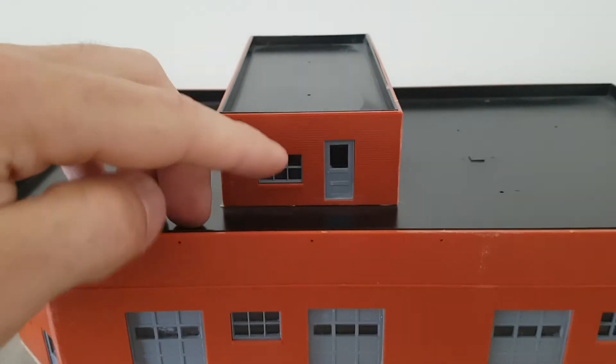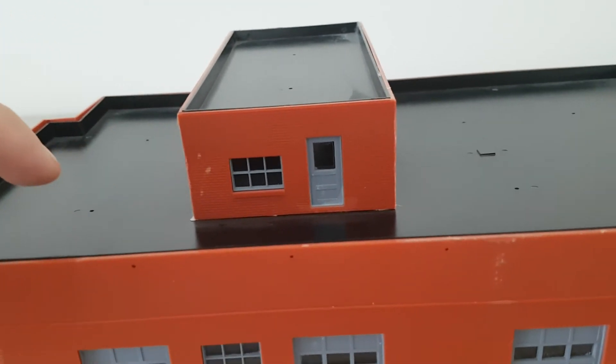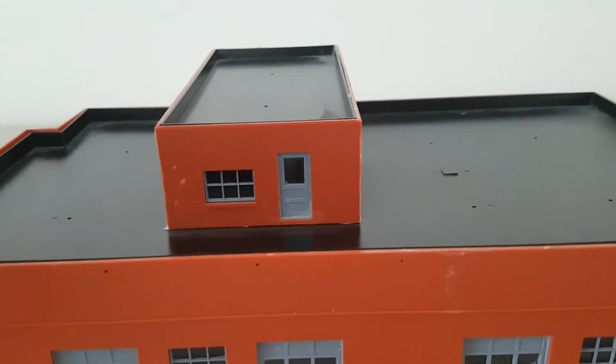I am probably going to have this door taken out to make it look like they've actually got up on top of the roof, and add garbage and debris and all that up there.